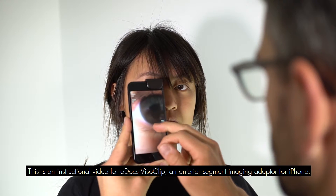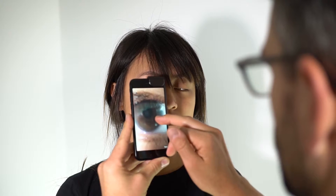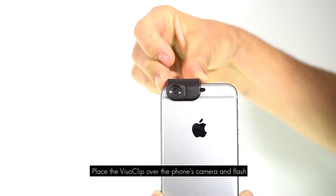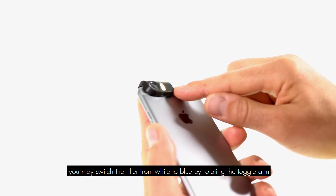This is an instructional video for the O-Docs VisiClip, an interior imaging adapter for iPhone. Place the VisiClip over the phone's camera and flash. You may switch the filter from white to blue by rotating the toggle arm.